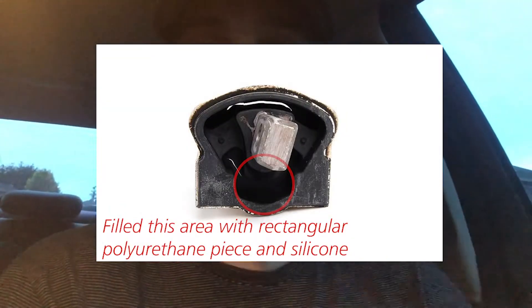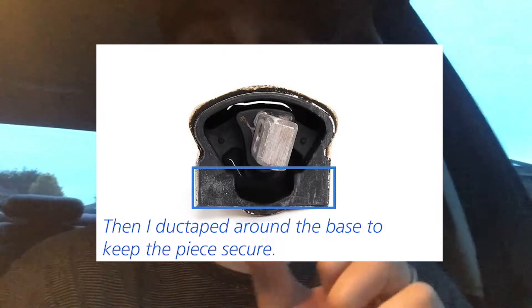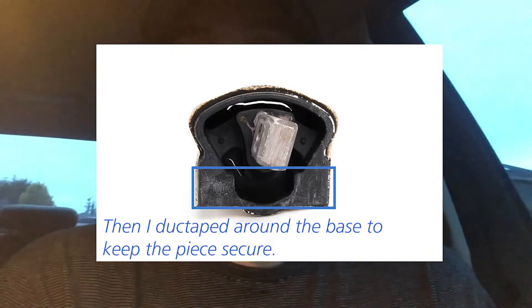Trading crisp shifts for that much vibration just wasn't worth it to me. So what I did is take that filled mount and plunge out the whole top portion, leaving just the bottom bar of polyurethane running along the bottom, then filled it with silicone and wrapped the edges so that piece wouldn't come out. That's worked really well for the last four or five days — it gives me confidence in the durability of the transmission mount without dealing with as much vibration.